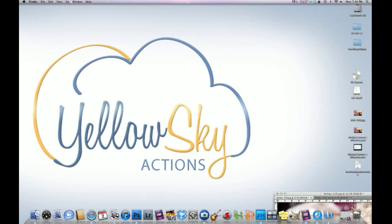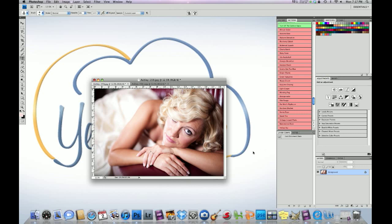Hey guys, Hilton here with Yale Sky Actions, and today we're going to be doing a video tutorial on how to transform an image into making it look like it's in the golden age. We're going for that 1950s glam effect, and we're going to be doing this in Photoshop CS3 through CS5 using our big bundle set. Here's the before and the after — it's glam, it's vibrant, it's soft. Huge difference. Let's get to it.